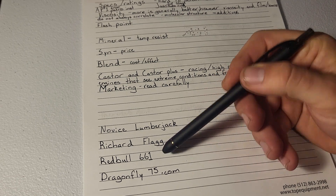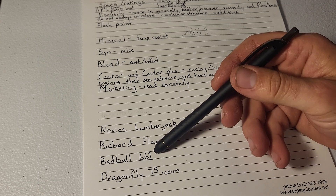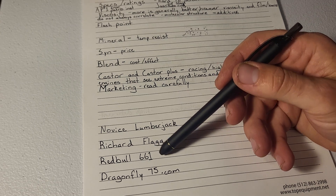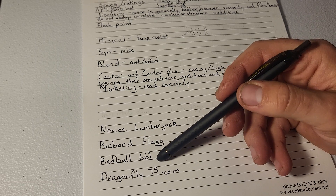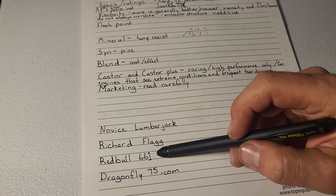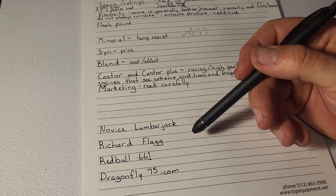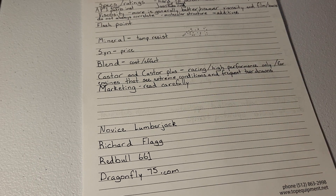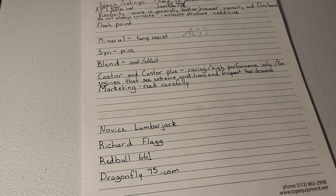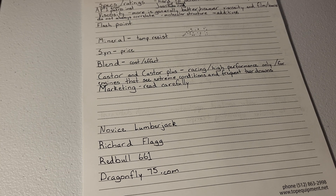Also, Red Bull 661 — that channel tests a bunch of tree monkey saws and did a bunch of oil testing years ago, so if you want to dive into the YouTube archive, that series has been out even before Mr. Flagg's. Novice Lumberjack had one talking about his choice of two-stroke oil, and he makes a good point: two-stroke oil in your fuel is better than no two-stroke oil in your fuel.